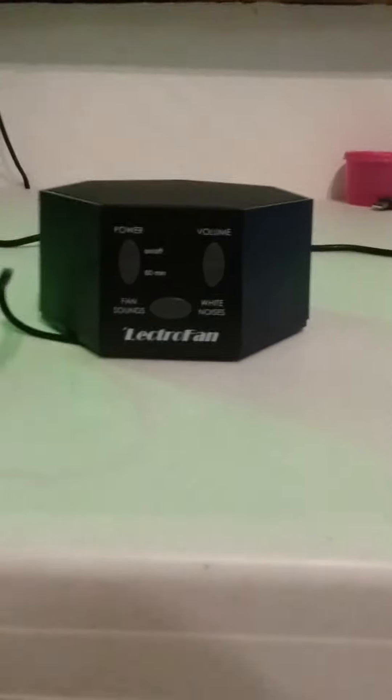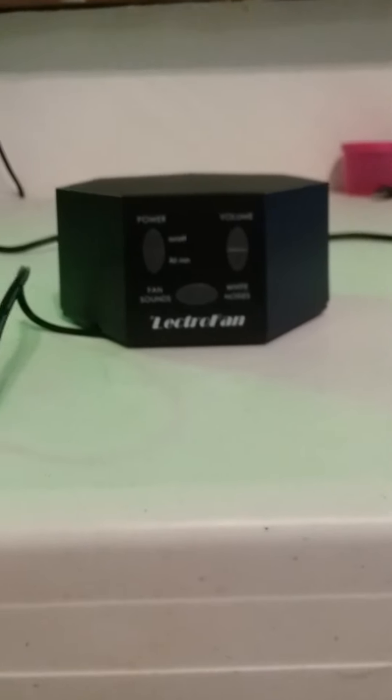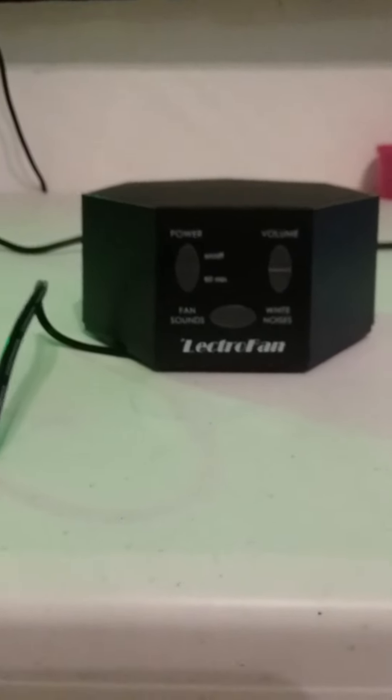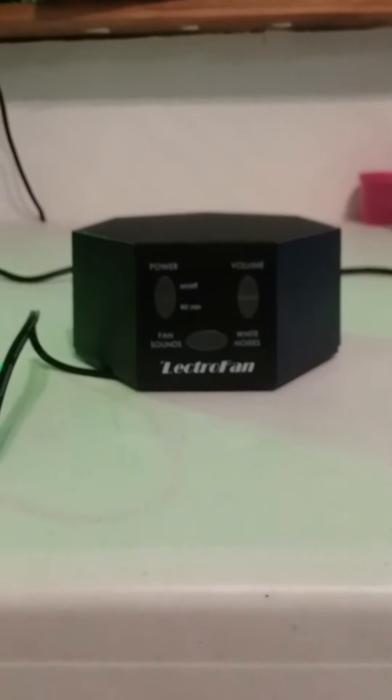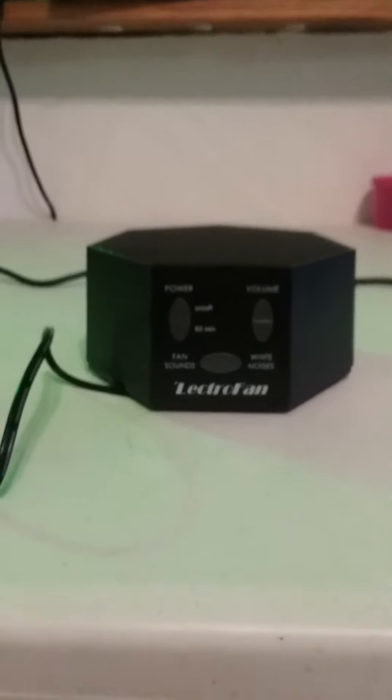It's Memorial Day weekend, so people are shooting off fireworks. I'm in Philadelphia and unfortunately they're allowed here. This is really going to save me from my dogs having to shake and cry. So thank you Electro Fan for this item — it seems to be the best on the market.